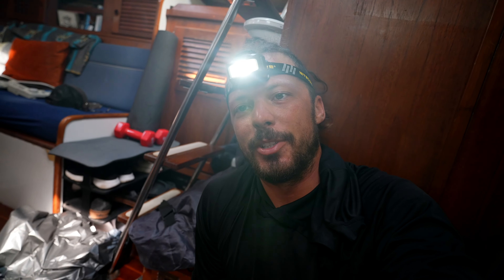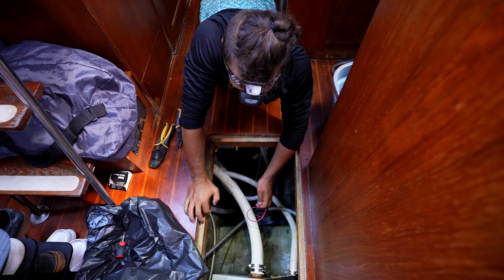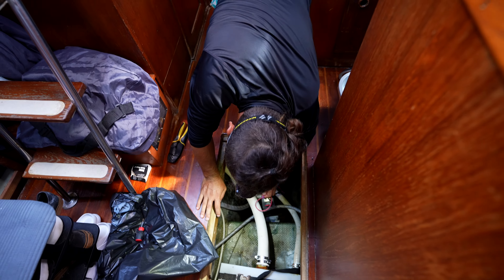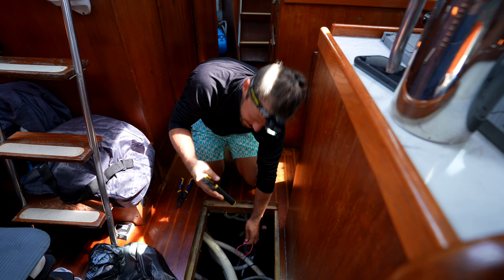I went to the store and bought a new bilge pump, but I think I found the actual culprit of the issue. The positive wire — it's just hanging out, completely disconnected. Welcome to Tanner's dumbass decisions. Check the wiring before you go buy a new bilge pump.